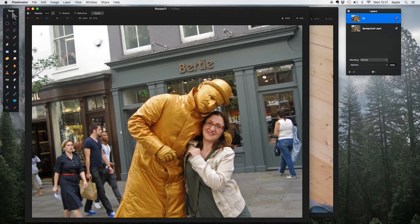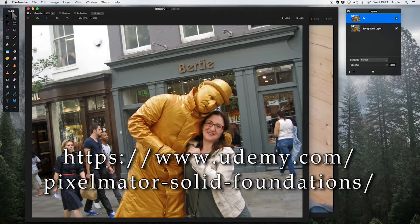So this video is your first driving lesson, and I have more than eight hours of lessons at udemy.com called Pixelmator Solid Foundations at this link, or click the link below. But let's carry on — I'll just mention that fact once or twice as we go through. Okay, let's get started with this photo.